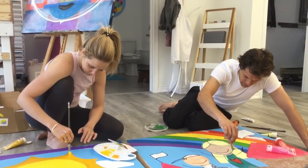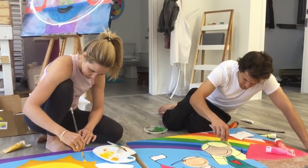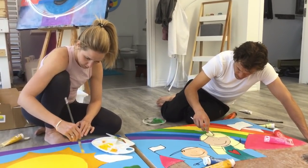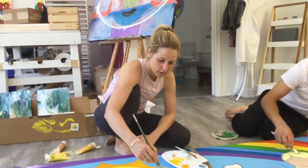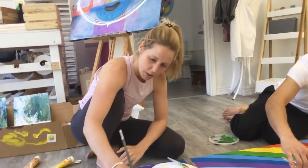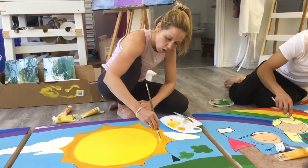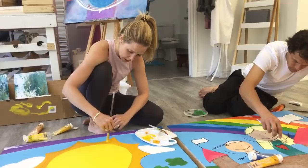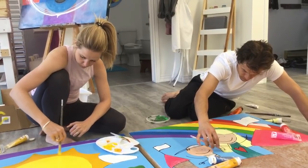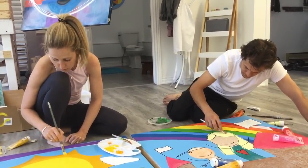Rebecca, what have you been thinking about lately? Our colleague Joanne said we need more art for the videos, and I was like, 'oh, then I'll have to make art.' I had this sense of like, 'I'll have to do it, therefore I won't feel guilty about spending time on this thing I love.' Why should I feel guilty about doing something I love that makes me feel great? It's actually productive, valuable, enjoyable, and humanizing.